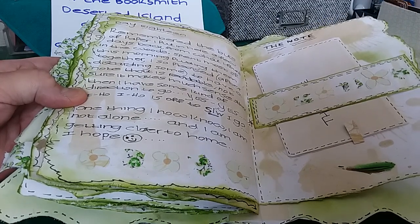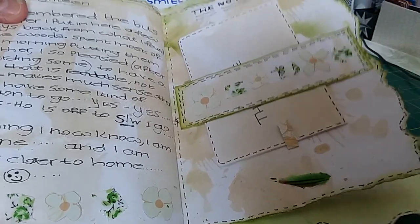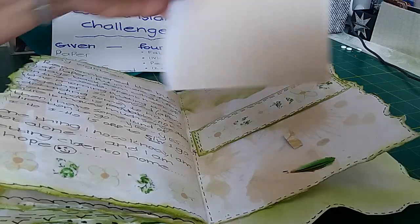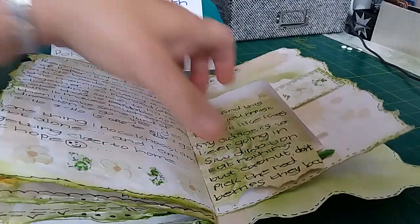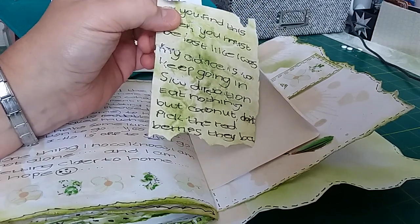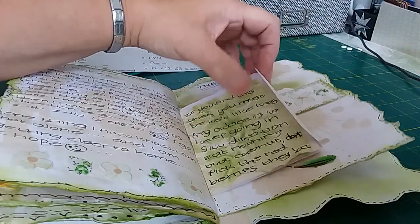She says: 'One thing I now know — I'm not alone, and I'm getting closer to home, I hope.' There's a belly band and an envelope holding the note she's put together from all those scrap pieces of paper. It says: 'If you find this, you must be lost like I was.' She's glued it all back together where it was ripped. 'You need to go in a southwest direction, eat nothing but coconuts, and don't pick the red berries because they're—' And that's as much as she could put together.